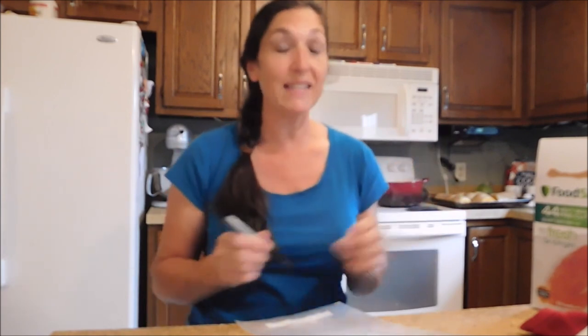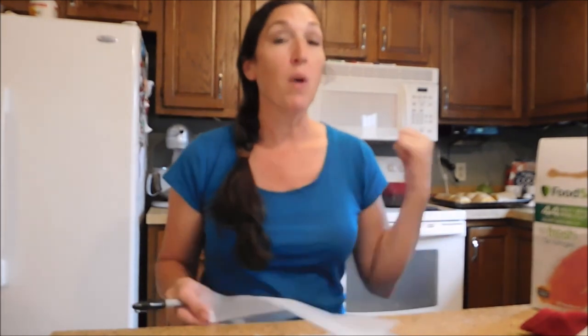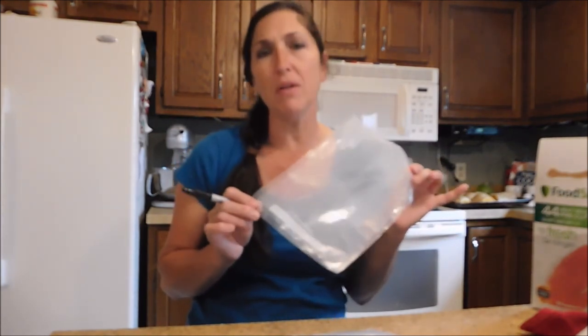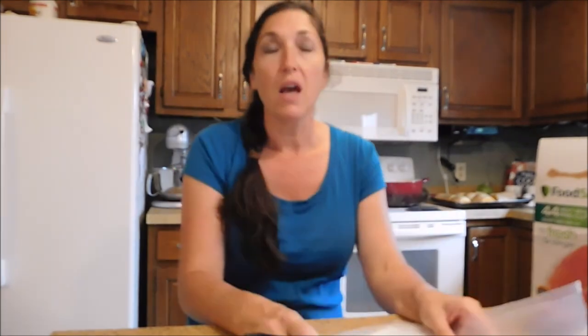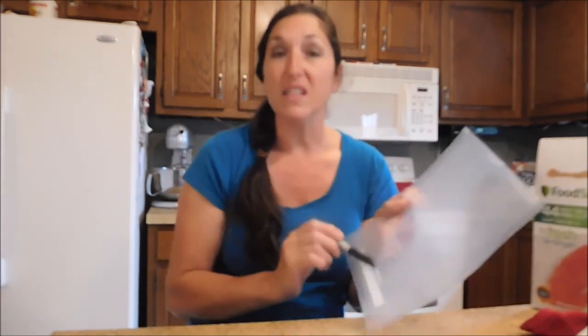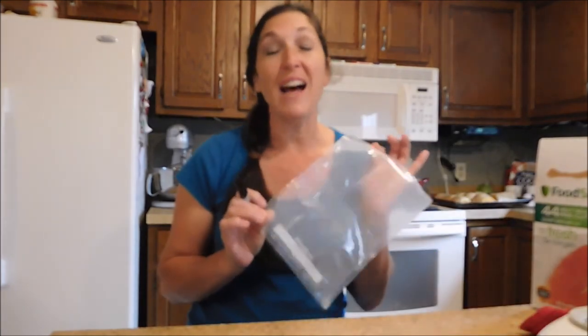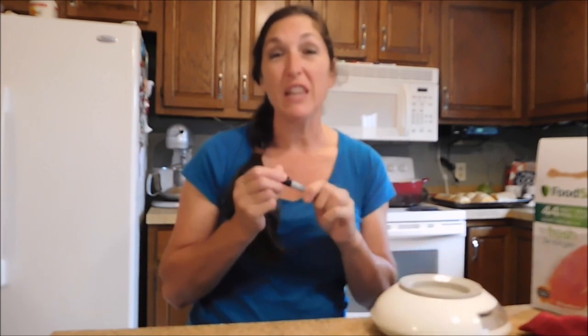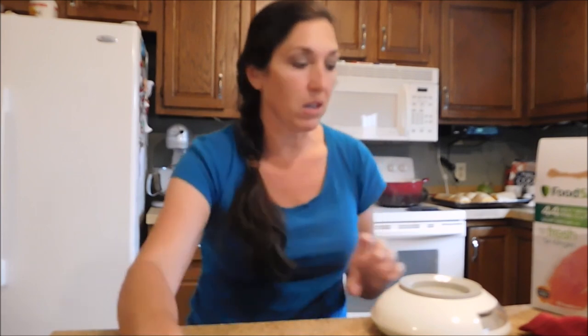My roasted oven trays are pulled out and cooling down to a safer temperature. In the meantime, I can label these bags — it is so much easier to label your bags before they're filled. I'm doing it in batches, writing the month and what kind of squash it was. A Sharpie fine-point marker works best for writing on stuff like this.